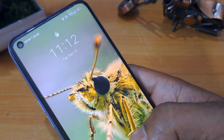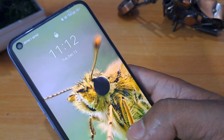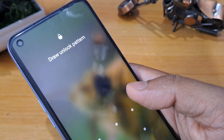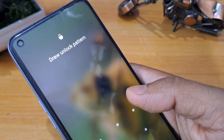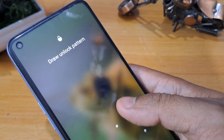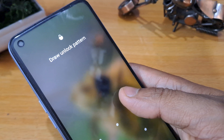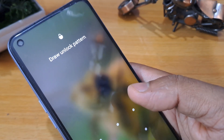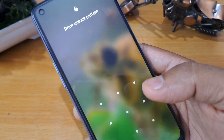Hello friend, welcome to our new channel and my first video where I will give you the best tricks for unlocking any Android phone. You will unlock PIN, pattern, fingerprint, and face lock without any data loss. You can unlock any Android phone at home. Let's start, friend.